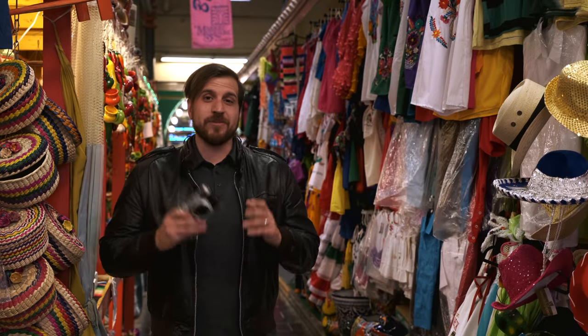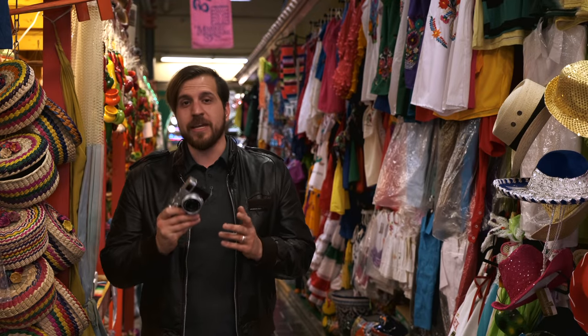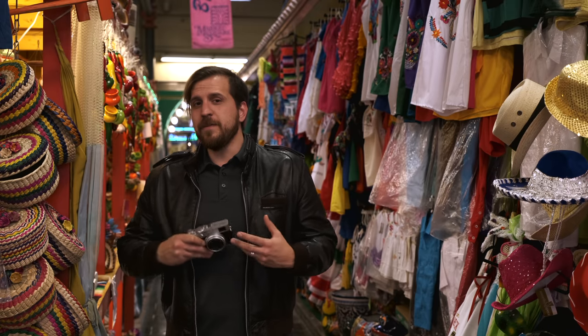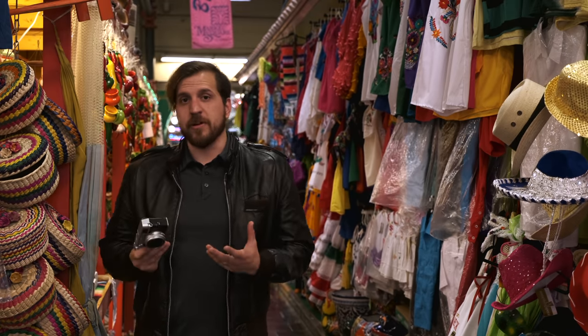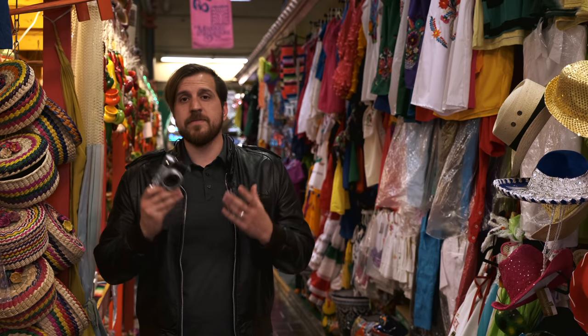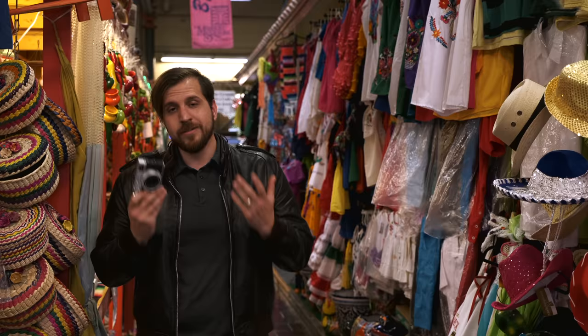What's up everybody, welcome back to Camera Exchange. Today we have the brand new Fuji X100V and I'm honestly really excited about this one because I own the X100T and I didn't feel like going to the F was a big enough upgrade for me. So now that the V is out, I really want to get out, shoot this camera, and see if it's worth upgrading from my T. So let's go ahead and get started.